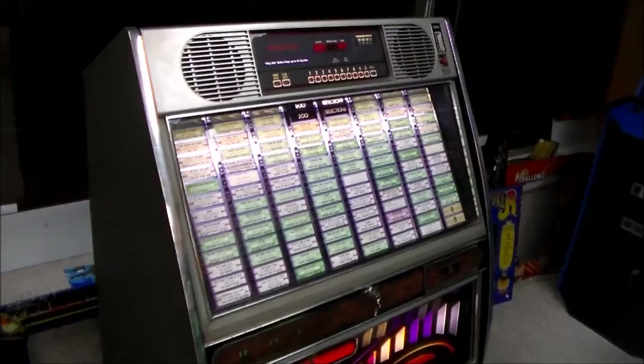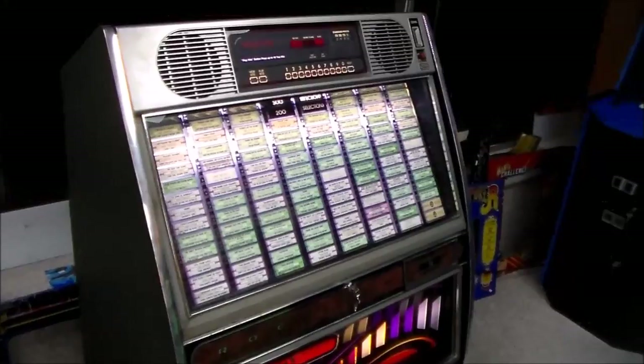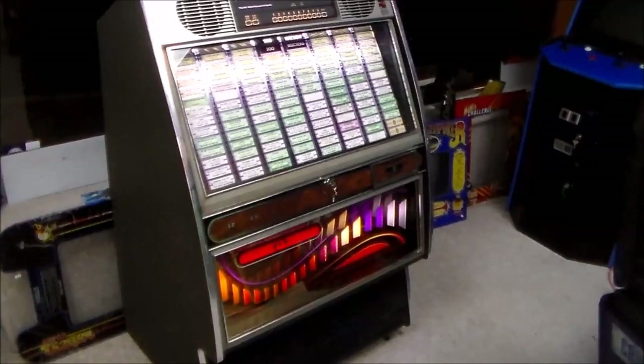That gentleman we got this from has since passed away — he was an operator here locally. I remember him telling us when we bought this jukebox that he really liked this one. So I thought, let's just leave it exactly how he had it and sell it that way. Whoever buys it will probably swap out a lot of that stuff with their own songs, but this is a country jukebox the way it sits.